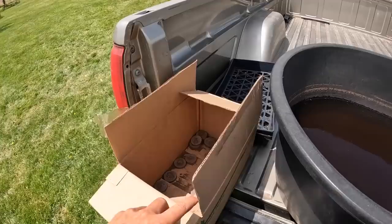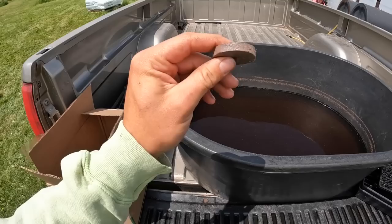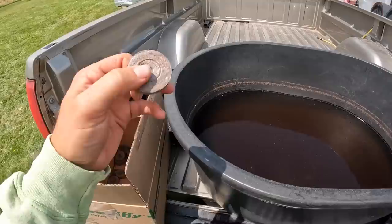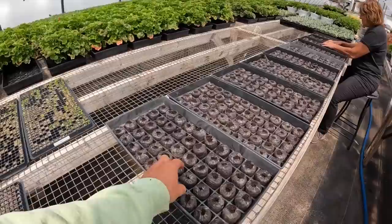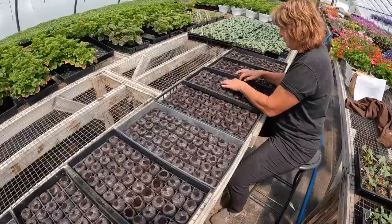Mom is working on soaking our plugs — I think she just finished up. That's these little saucers right here. We soak these for a couple of minutes and they'll about triple in size. And this is what they look like — you can see how much bigger and fatter it is. It's nice and squishy and soft, which is what we want.